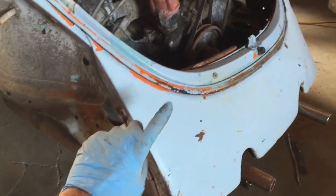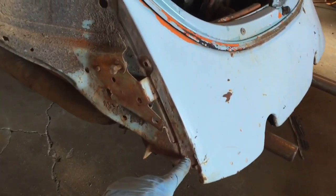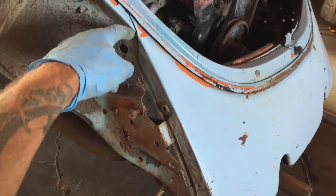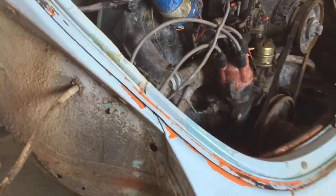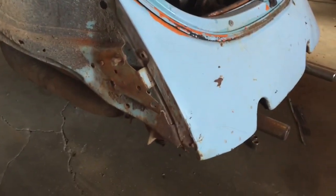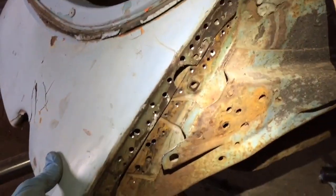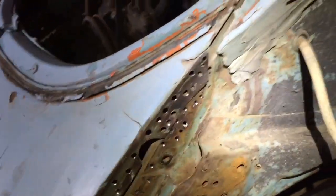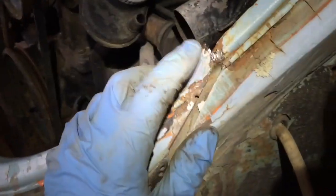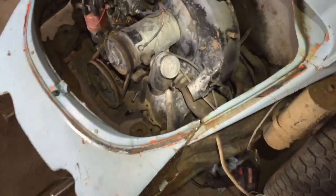Now I'm going to be drilling out the rear apron — there's a zillion spot welds here, and I also have to get into this little area right here. This is my first time doing this, so follow along. After drilling out all the spot welds, you can see it's loose. I did the other side as well, and then there's a little spot weld kind of holding it together right there.